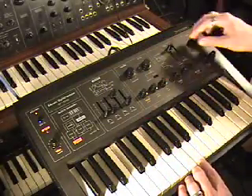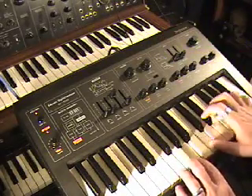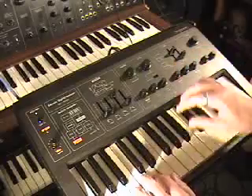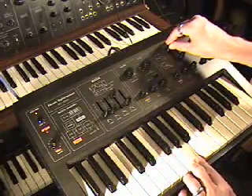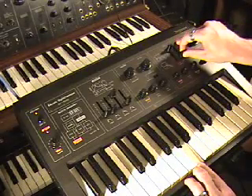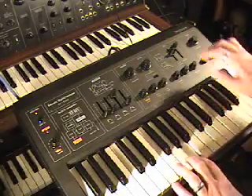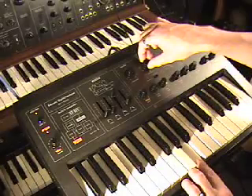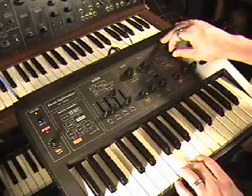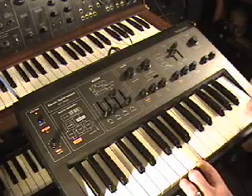On to the filter. This is the filter all the way open — here's the filter closing. Here's the resonance opening. You can also use the LFO to control the filter cutoff point.